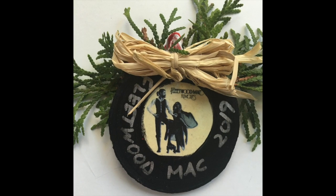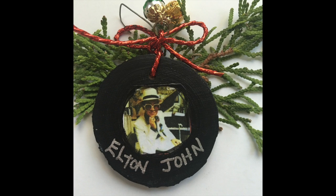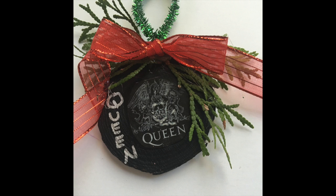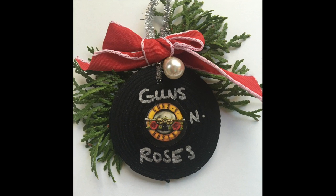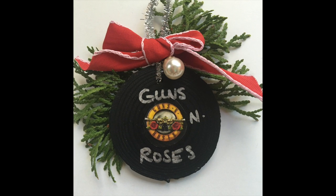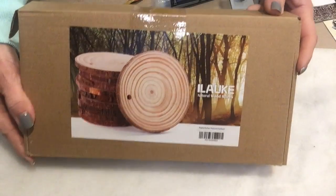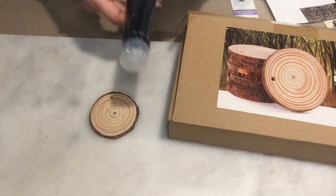I'll show you how to make personalized ones to hang on the Christmas tree or to make for gifts, and I will put the link below of where you can order these. You will need your sliced wood with the holes drilled in, which you can get from Amazon - the link will be below. These are perfect because they have the ridges.